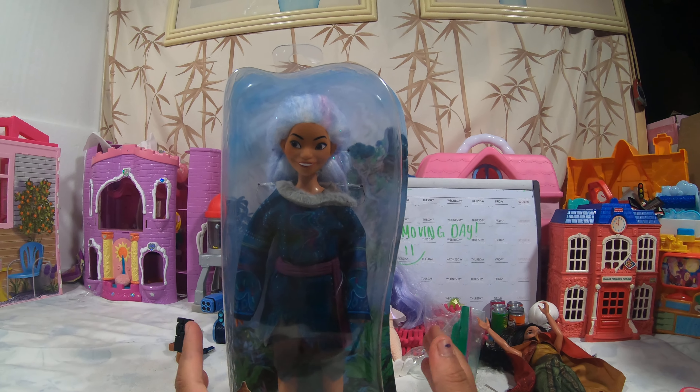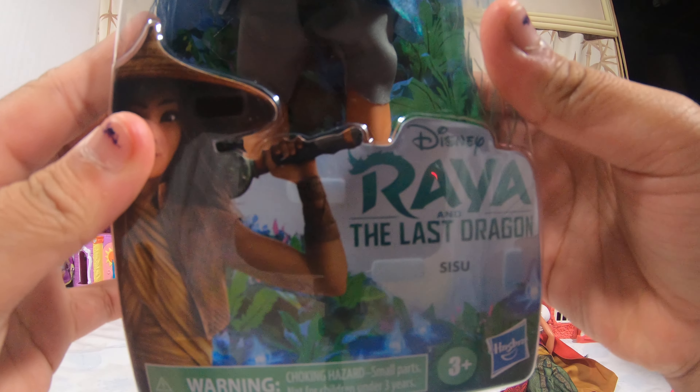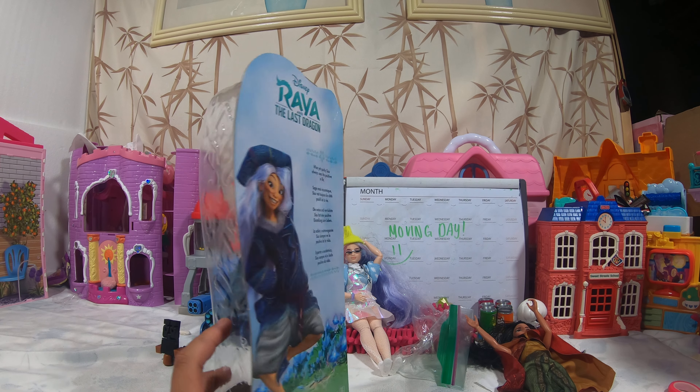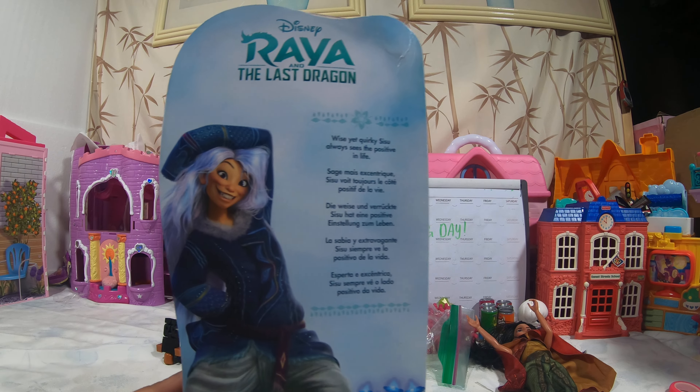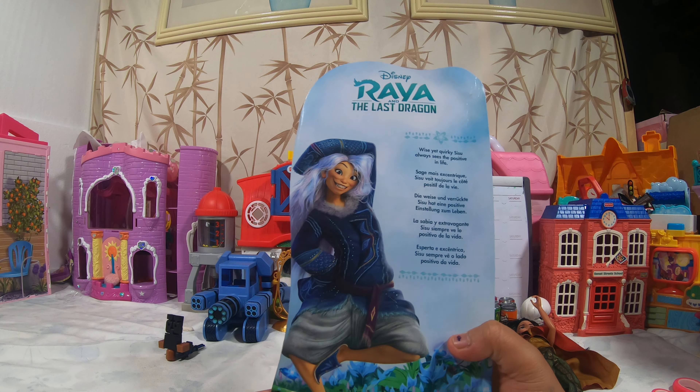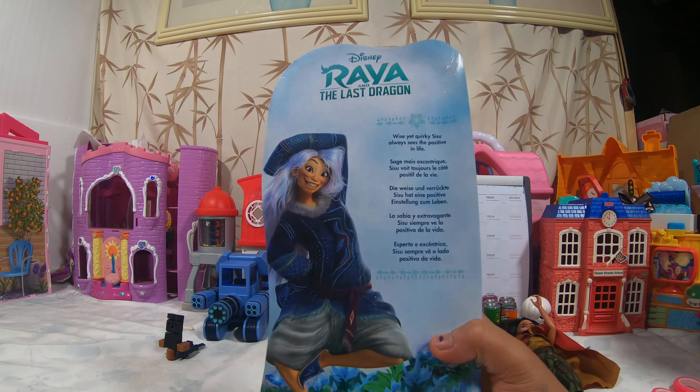Let's take a second look before opening it. This is from Disney. Love the designs on the sides. This is her. Love her hair. Ages three and up.